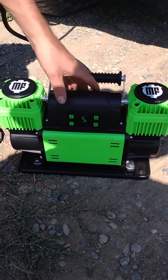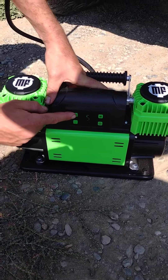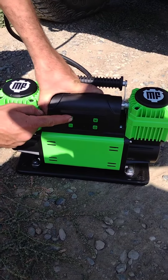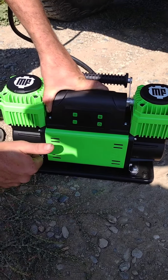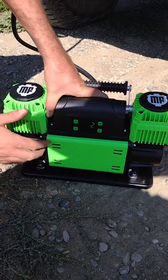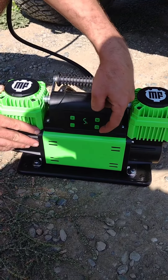Next, we're going to select our desired PSI using the plus and minus buttons. I'm going to select 35 PSI using the plus buttons. Once I'm there, I'll use the power button to confirm that number, then press it one more time to start the compressor.